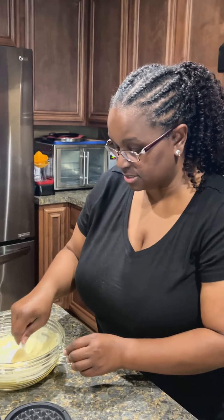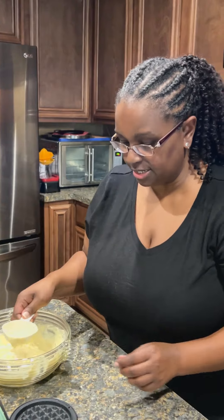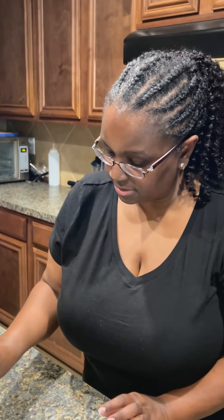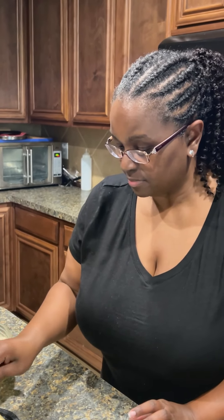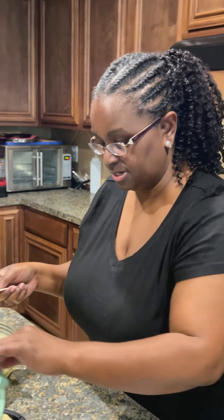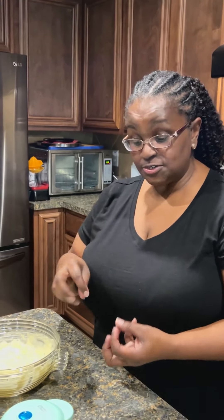Now we're gonna scoop — take my little scooper, not that much, just a little bit — and we're gonna do our little tester waffle because you don't want to overfill it. That should do it. Close it, and it'll take about a minute or two to cook.